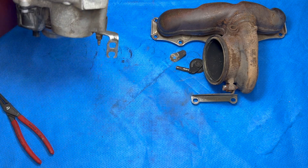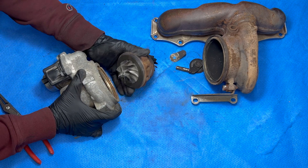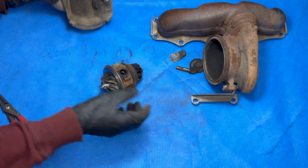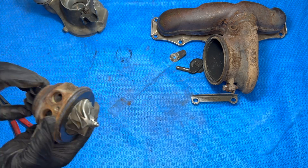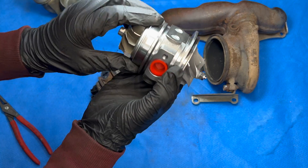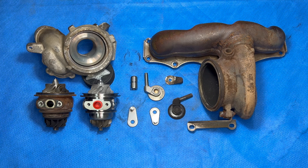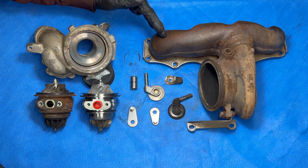These two halves should just separate — easier than I thought. Here is our CHRA. If I compare that to the new one — trying not to get it too dirty — you don't hear a sound and it spins very freely. Now that we've got this fully disassembled, I'm going to throw both of these empty housings into the blast cabinet just to clean up some of this rust.